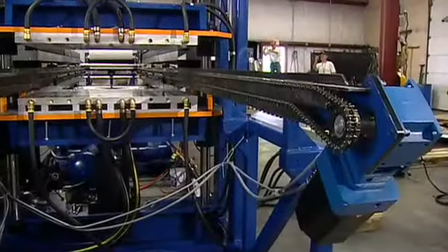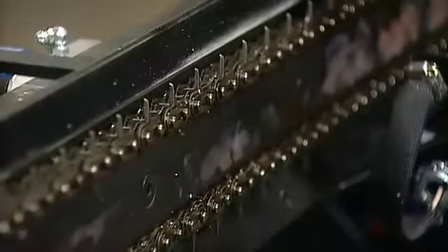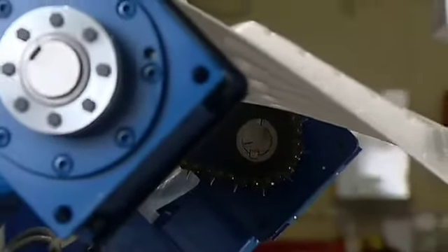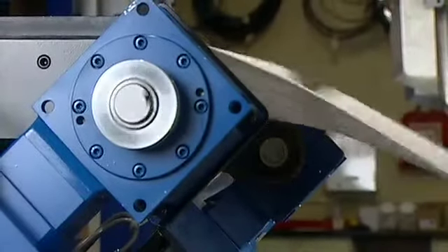These chain rails are built with servo motors on each rail. The idea is we take out the transmission system, which puts less resistance on the chains so the chain rails can go faster. These chain rails will go 200 inches per second, which we believe is faster than the industry standard. One thing we really like about the servo motor on each rail is that there's no linkage in the way, and that allows us to pull from the front. By pulling from the front, we get less wear on the chains.